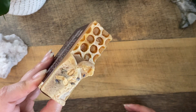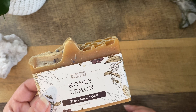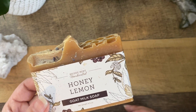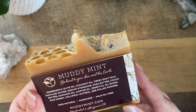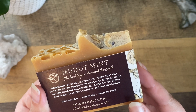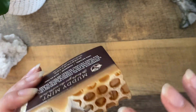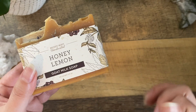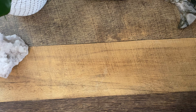Next we have this beautiful artisanal bar of soap. This is by Muddy Mint — honey, lemon, goat milk soap. That smells so good. It says be kind to your skin and the earth — 100% natural handmade palm-free oil. I love artisanal soaps. I just love using them in the shower — they feel so decadent and rich and it really elevates your shower experience.